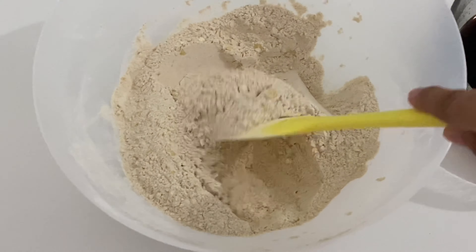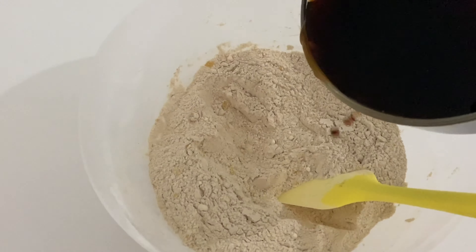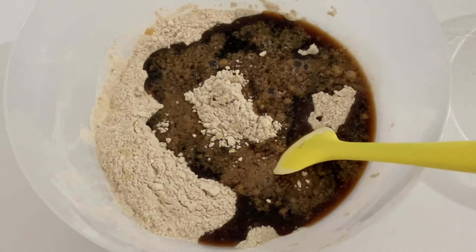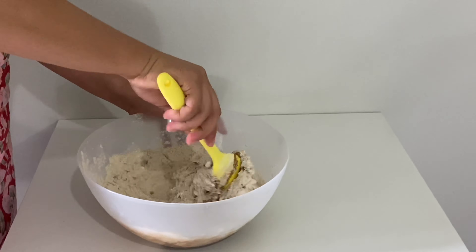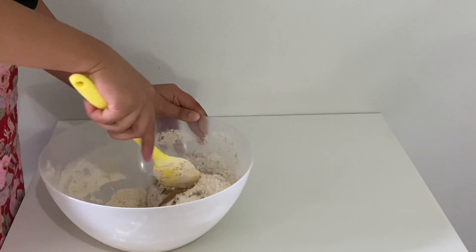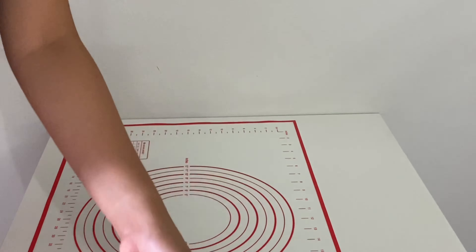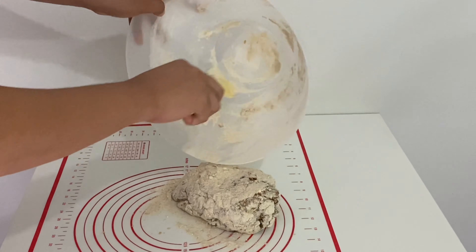Combine the wet and dry ingredients. Now it's time to knead for 2 to 3 minutes.